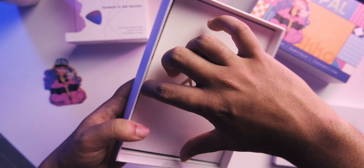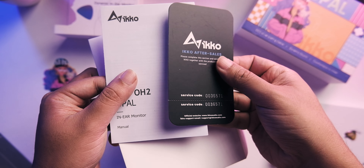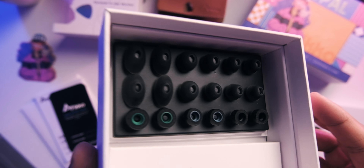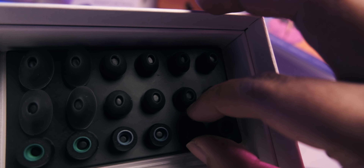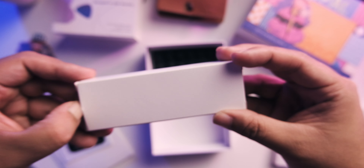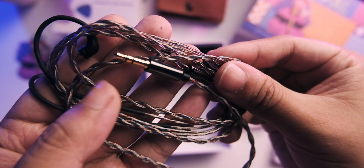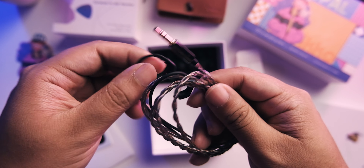Setting that aside, let's check out what you get in the box. You get a kind of letter insert, manuals, and information. You also get a case and a really generous selection of tips — foam tips as well as silicone tips. The silicone tips have an elongated shape, which is unique. The cable is not the thickest, but it feels good in the hand and the quality feels solid.